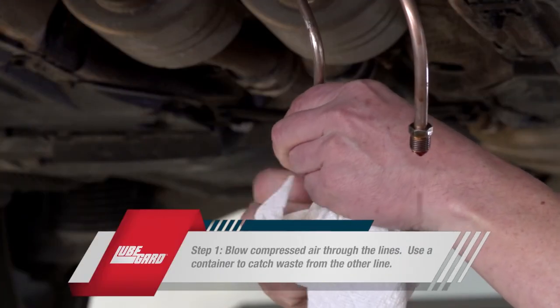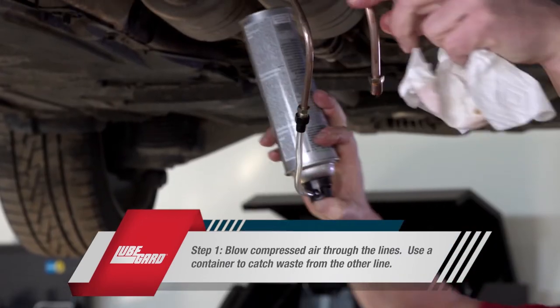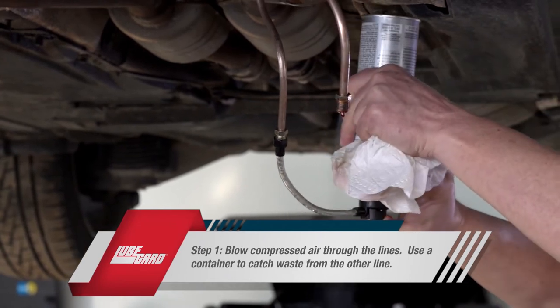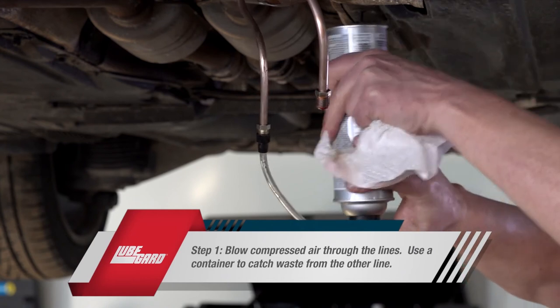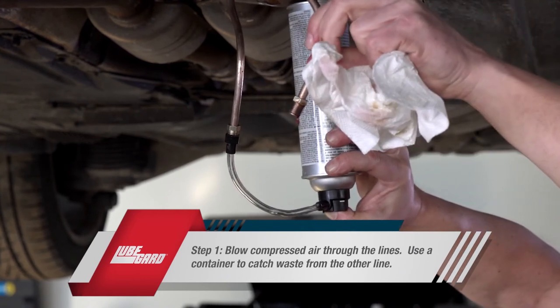First, we'll want to begin by blowing compressed air or by tipping the can upside down to blow air through the line to remove any excess contaminated fluid. Be sure to place a container on the end of the other line to catch the waste. Once the line seems clear, repeat this process on the other line.